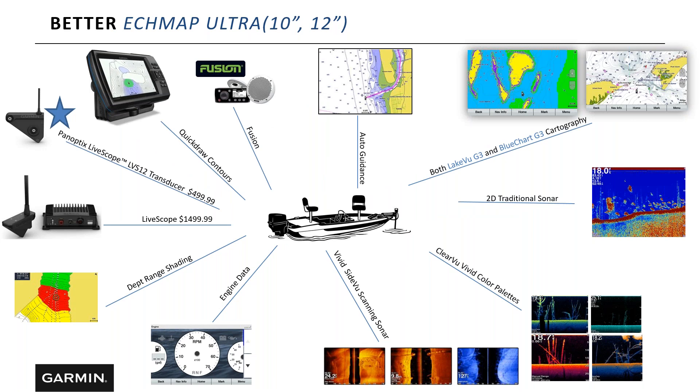Stepping up to the ECHOMAP Ultra 10 and 12: you get both LakeVü and BlueChart G3 cartography, all scanning sonars — 2D traditional, ClearView, and side view — engine data, depth range shading, and LiveScope. There's also an extra yellow port on the back that accepts the LVS12 transducer, our entry-level LiveScope at $499. It provides 30 degrees forward and 30 degrees down — not the full LiveScope you get in the $1,499 bundle. Make sure to research the LVS12 Panoptix versus the standard LiveScope bundle before deciding.